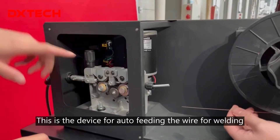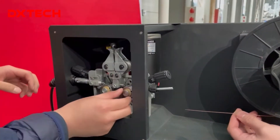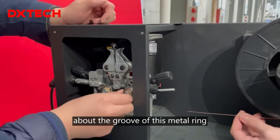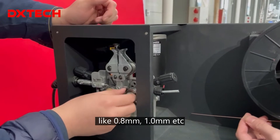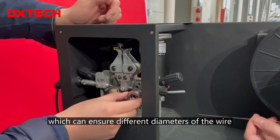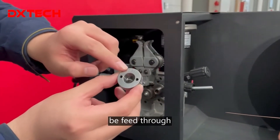This is a device for auto-feeding the wire for welding. As you can see, we have different ways about the groove of this metal ring for passing through the wire, like 0.8 mm, 1.0 mm, etc., which can ensure different diameters of the wire can be fed through.